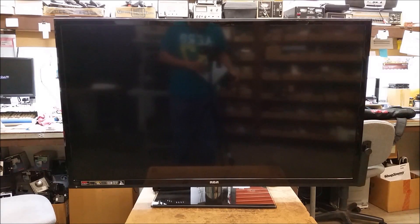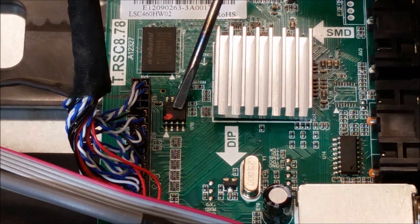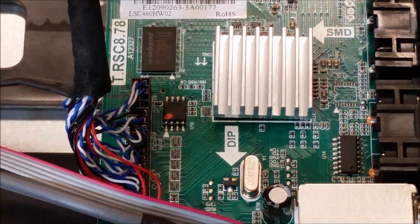I stumbled across a very interesting fact. The thing I noticed is that the EEPROM right here, if you freeze the EEPROM, the set will operate normally. So what I'm going to do is pull the EEPROM off of the board, freeze it, try to read the data out of it, and write the data into a new EEPROM.